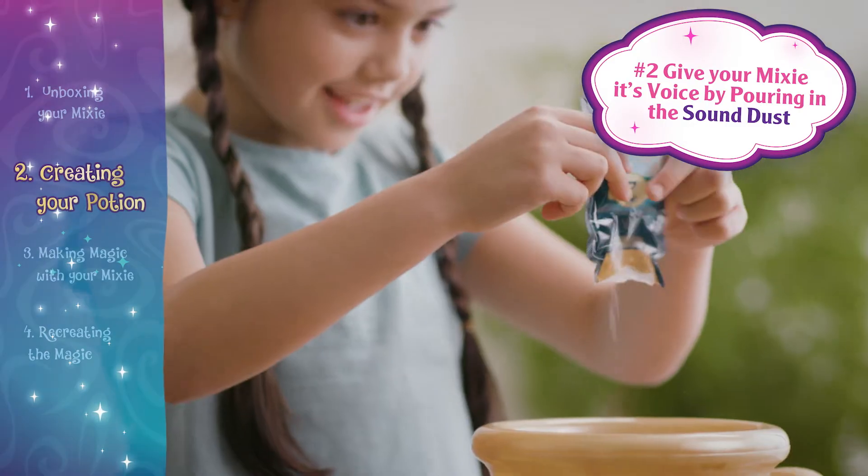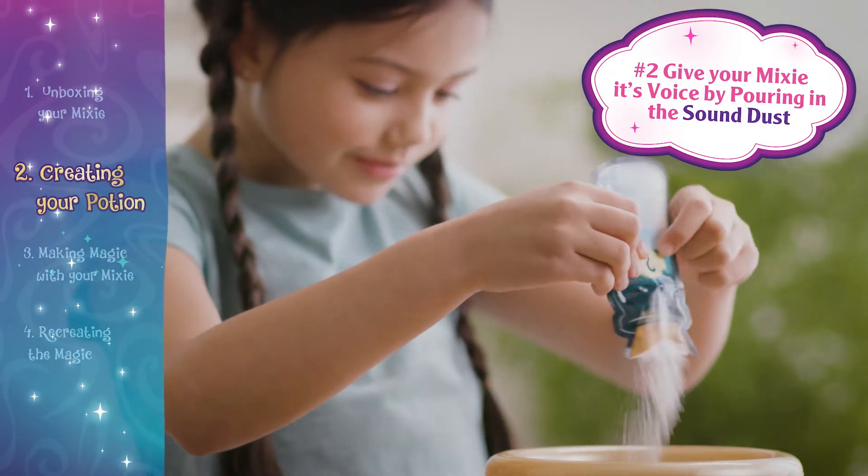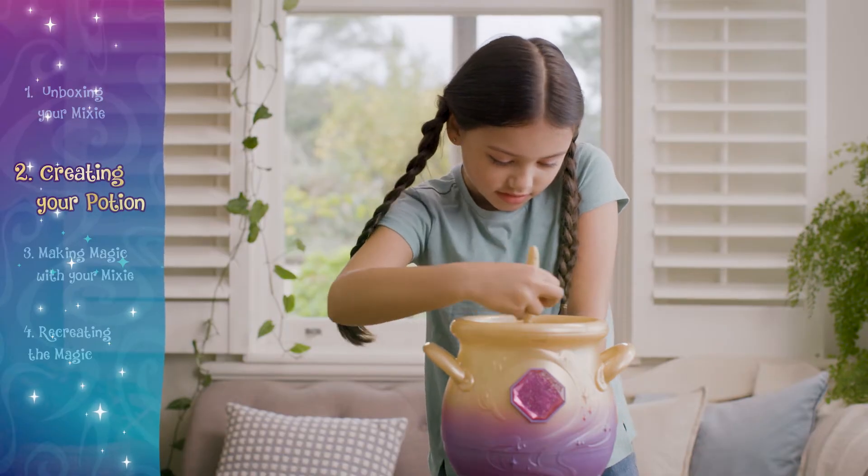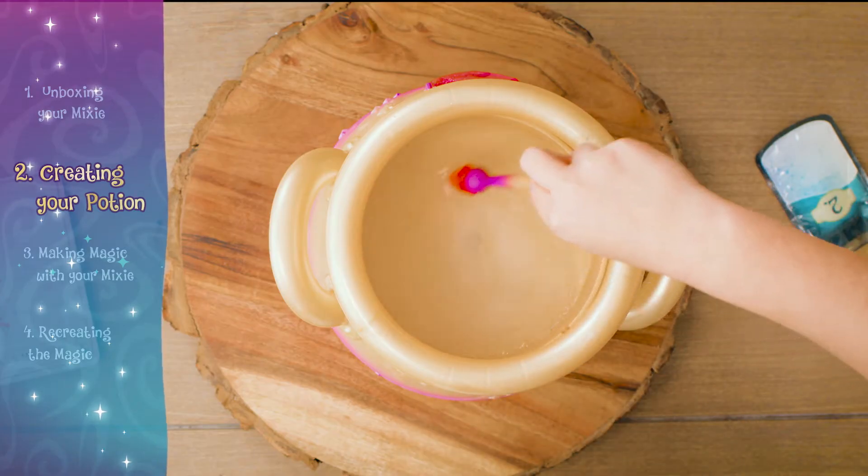Now it's time to give your mixie its voice by pouring in the sound dust. Stir the sound dust with your wand and wait for the tap tap tap and green light.